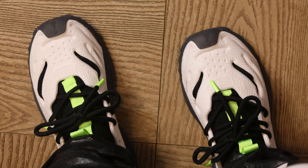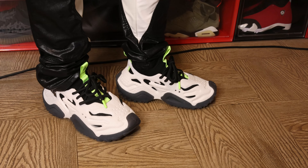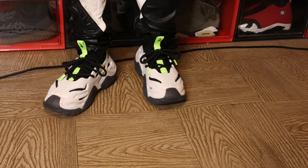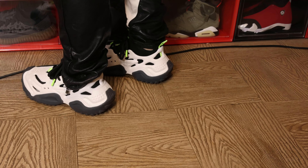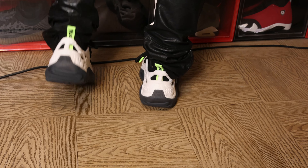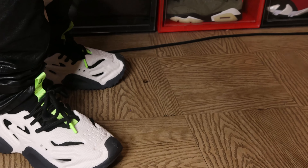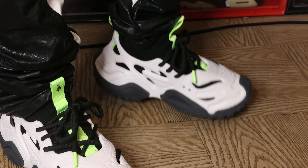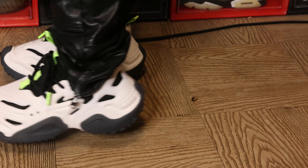Now that you're taking a look at this on-feet look, it's time to talk about sizing real quick. This silhouette only runs in full sizes. If you happen to be a size 10, you're going to want to go with a size 10. But if you happen to be a size 10 and a half, such as myself, you're going to take a size 11 if you like a normal fit or if you have wide feet. If you have narrow feet or if you like a snug fit, feel free to take a size 10. That's just an example.